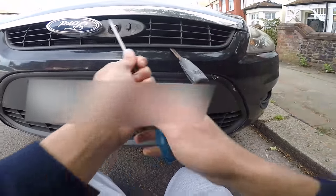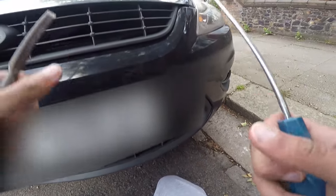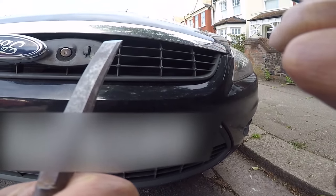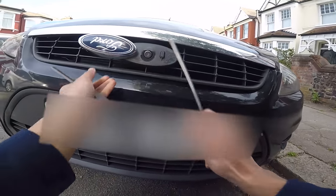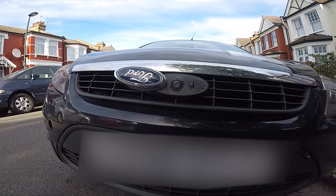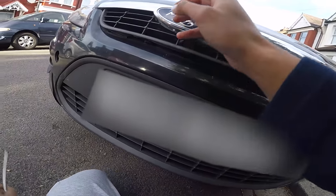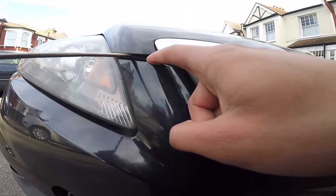Pull out this way. There's one over here that just slid out — should be two more. There we go. So when you pull this out, there will be a push clip right here, a black piece.